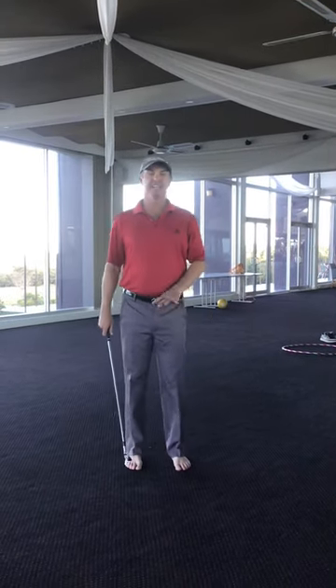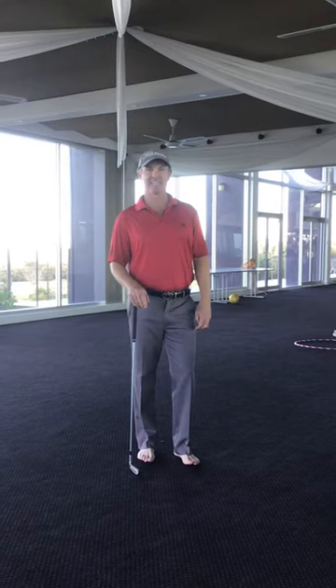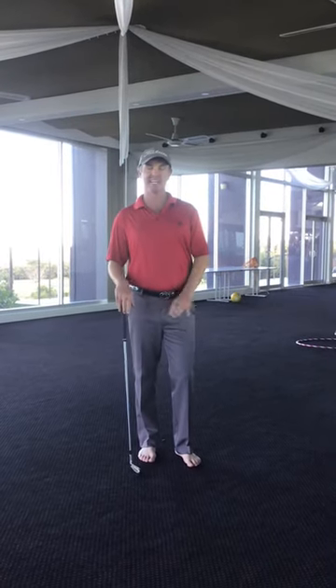I really love barefoot golf. I know there's no dress regulations at home so we can really get into this one. It doesn't work necessarily so great out on the course, but at home it gives you some great feedback on what's actually happening in the ground.